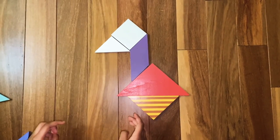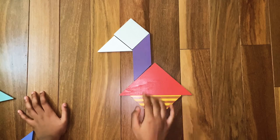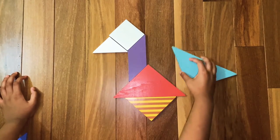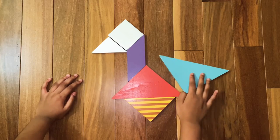Now we are going to make the part of the feathers — kind of like a connection to the top feathers. For that we are going to need the last big triangle. Assemble the last big triangle like this.